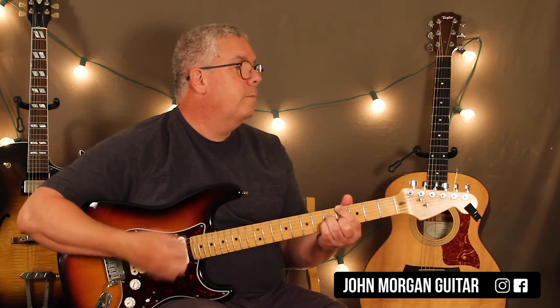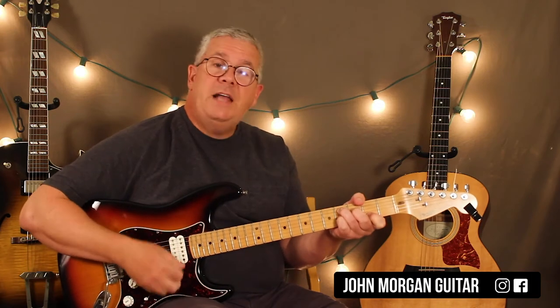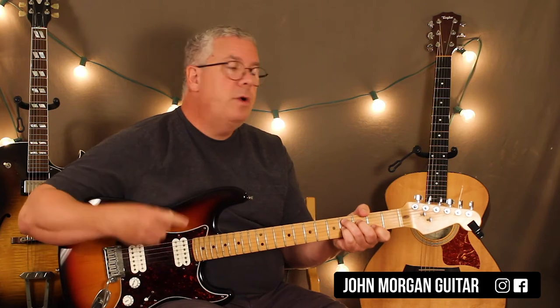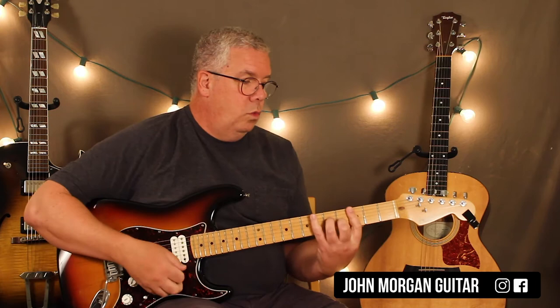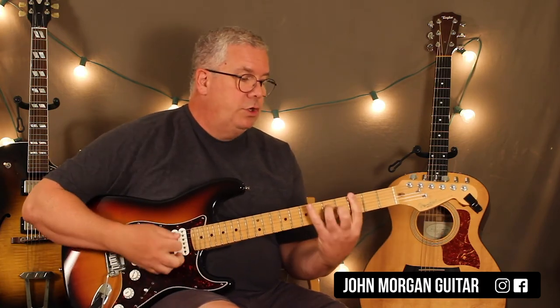Then you're back to the Ab major 7. Remember this one? Then to the G minor 7 again, then the Db7. You already learned this chord, but this time it's the long strum pattern — a whole measure on that chord. Then you just hit a C minor 7 once and let it ring for two beats. You could go up to that C minor 7; it doesn't matter. C minor 7.